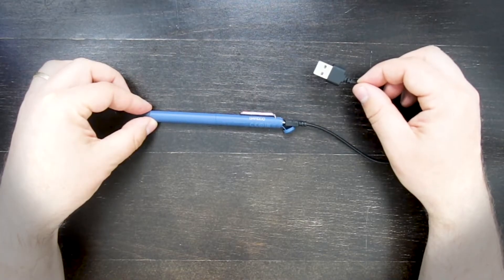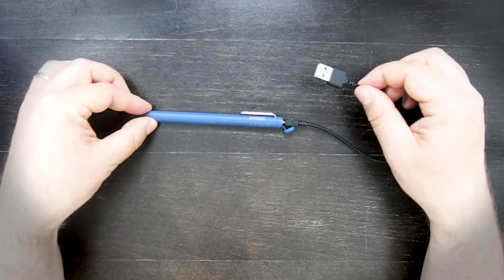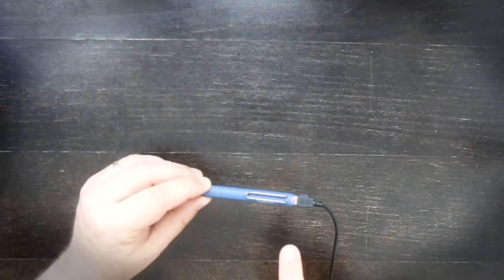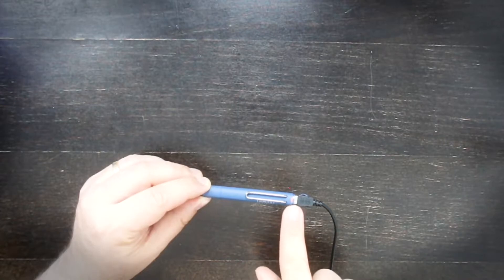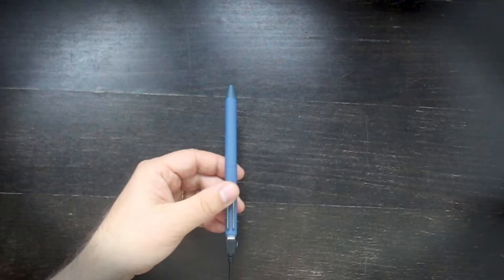The first step is to charge the stylus by connecting it to a USB charger or to the computer. Now that I've connected it to the charger, this red light appears. It takes about two hours to fully charge it. After two hours of charging, the LED light has turned off — that means the charging is complete, so I can disconnect it.